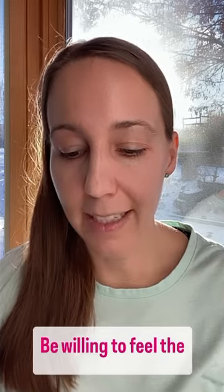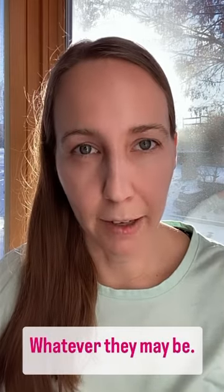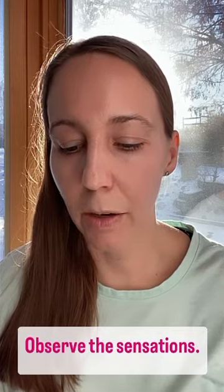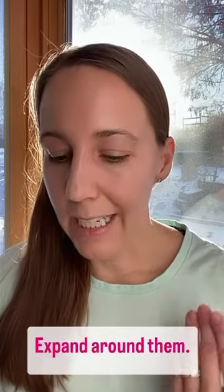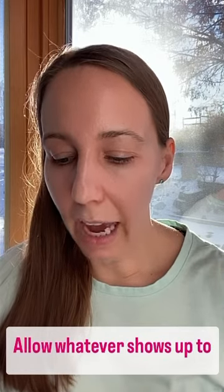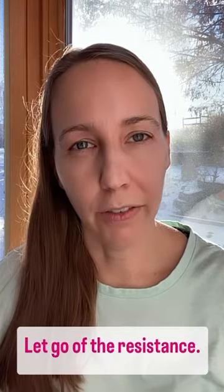Say yes to those sensations. Be willing to feel the sensations simply as sensations, whatever they may be. Observe the sensations. Open up to them. Expand around them. Allow whatever shows up to just be. Let go of the resistance.